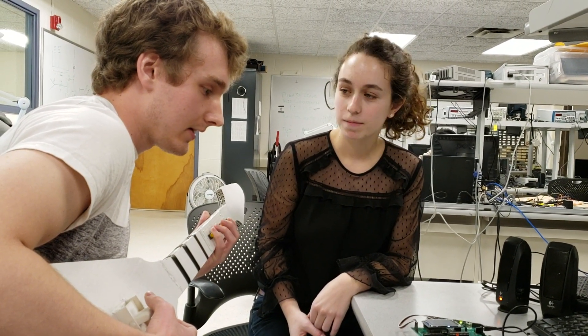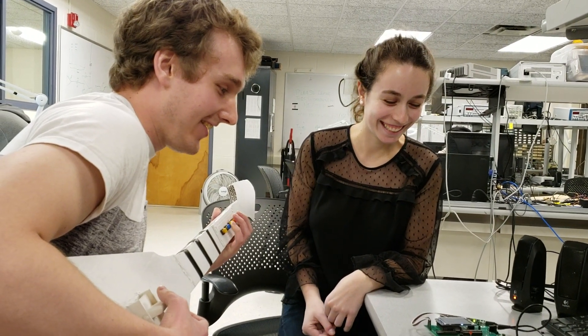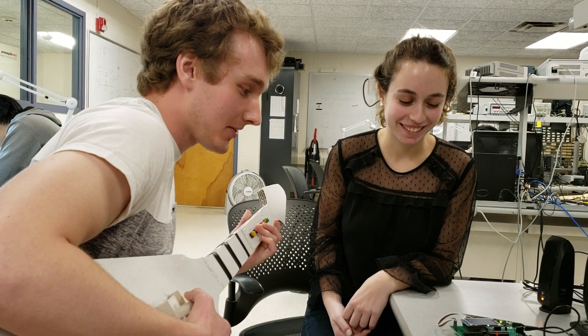It kind of sounds like every song is played by Owl City, but it's pretty recognizable and you can tell what song it is.